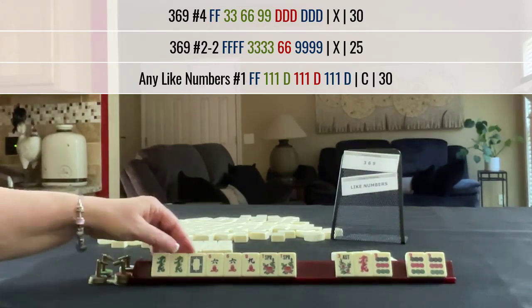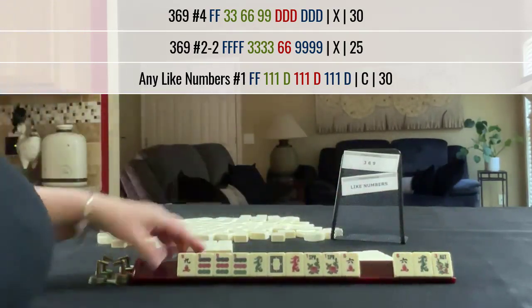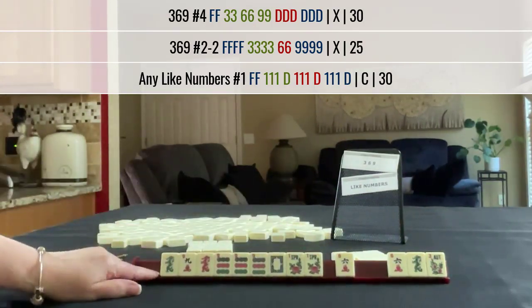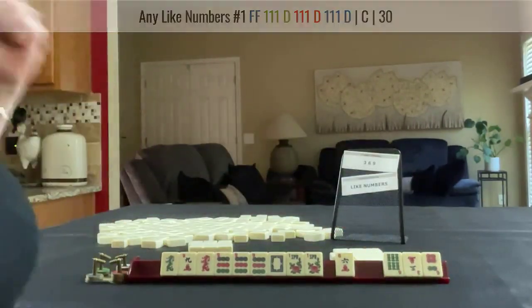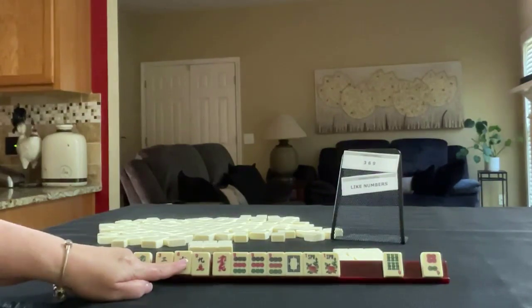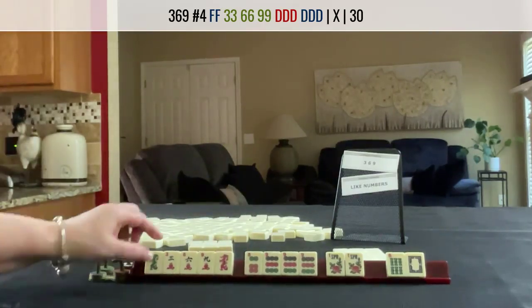We've got the dragons. We could still maybe try for like numbers with nines and dragons. But we would have to pass that. 9 crack. We need a 9 bam. 9 bam, 3 crack. I think I would pass this and go for like numbers. We got 6s and a 3 crack. Now I want my 6 crack back. Really though, we have a 6 dot now there. So 6, 9 — 3 dot is what we would need with these dragons.